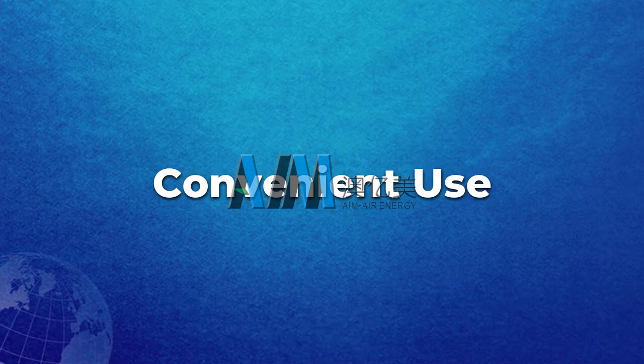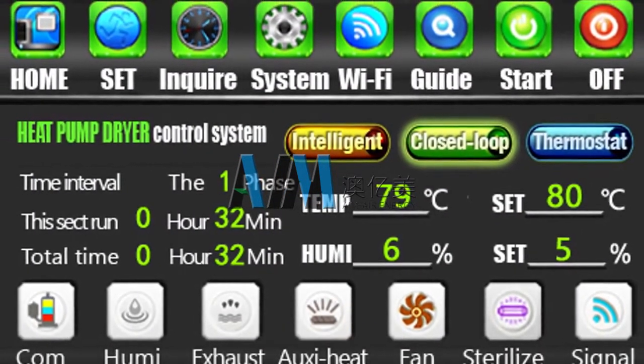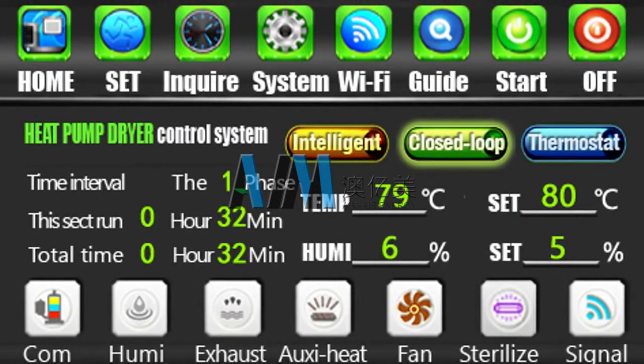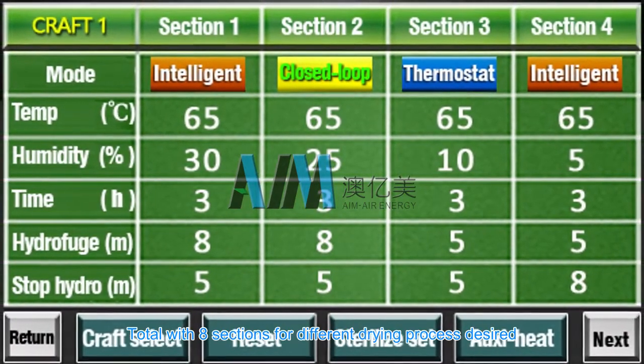Convenient use with an intelligent control board. Set temperature, drying time, and humidity easily. There are 8 sections in total for different drying processes as desired.